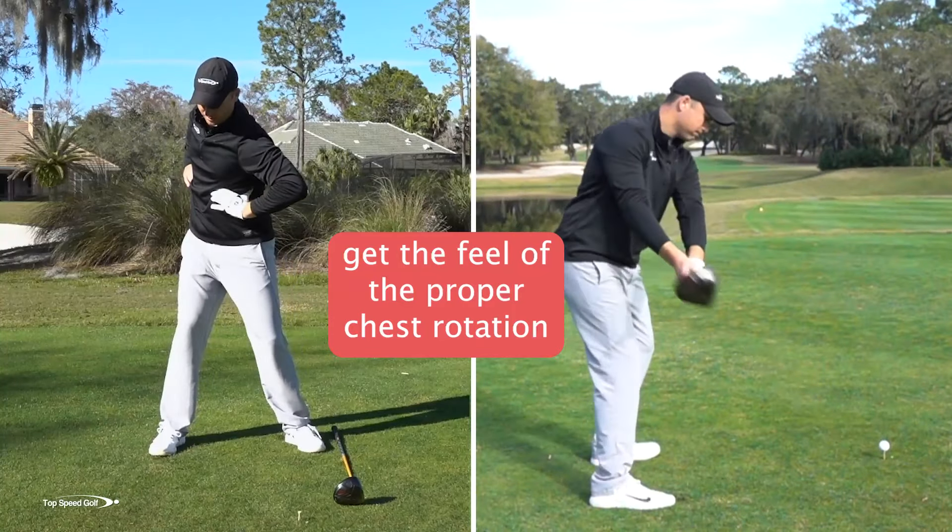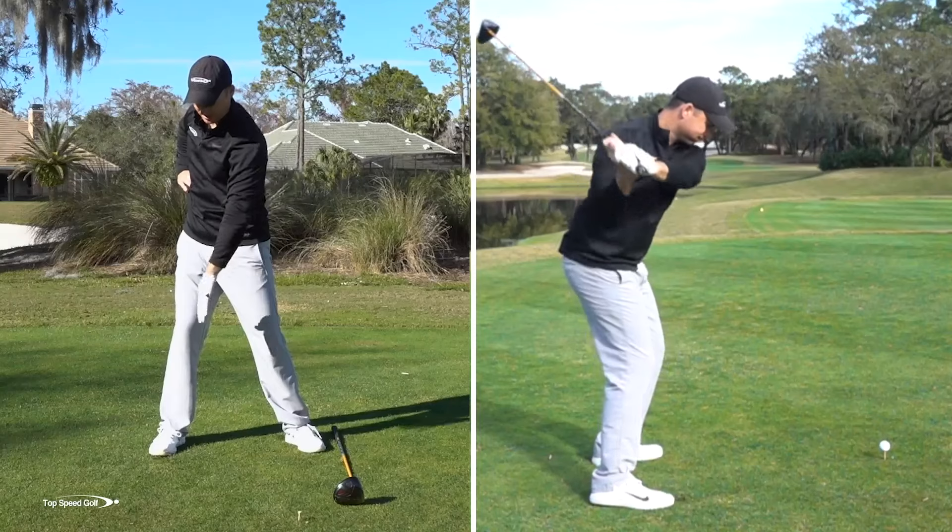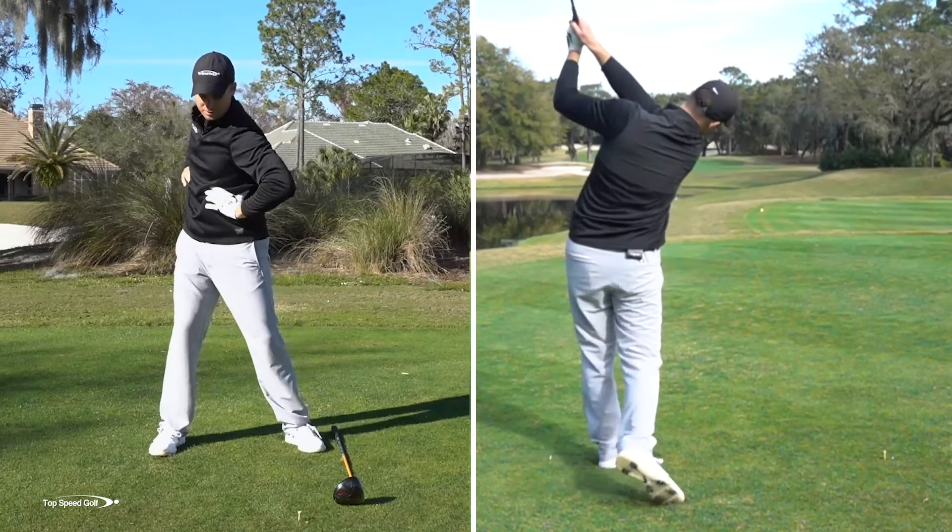Feel your ribs rotating until you're about 45 degrees rotated. You'll notice when you do this, you get a little slight weight shift, a little pressure on the inside of your foot as you're doing this.